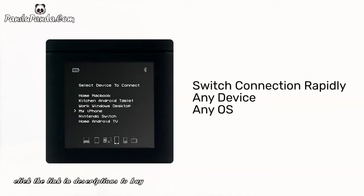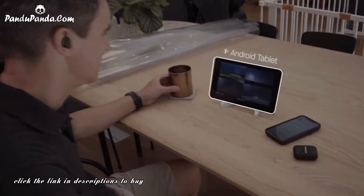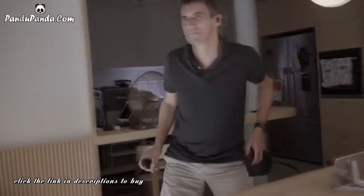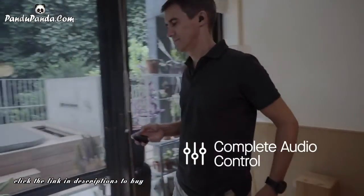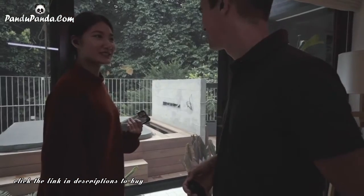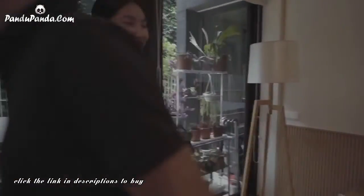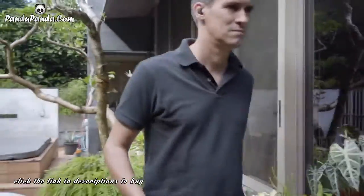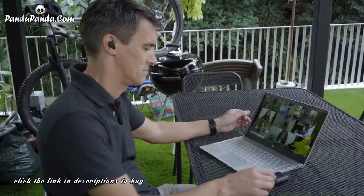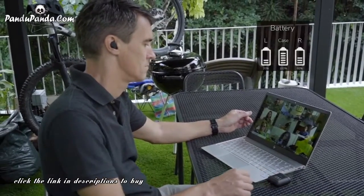Switch connections seamlessly via the smart case. Watch the morning news on your Android tablet, then switch to your iPhone for your favorite music as you head out to work. You have complete audio control, from volume to transparency mode to toggling ANC, all from an intuitive user interface. And it has an OLED display showing vital stats such as battery life, so you know you will not run out of power during a call.